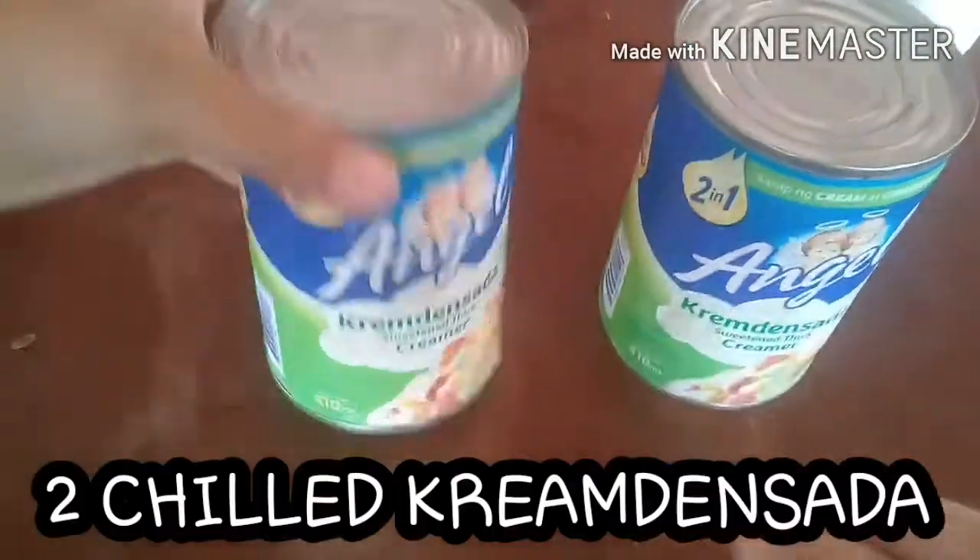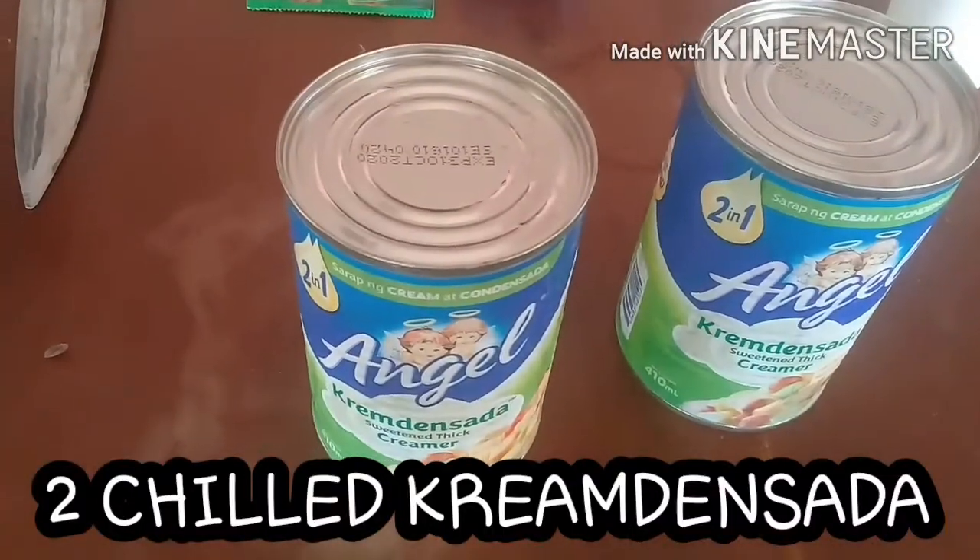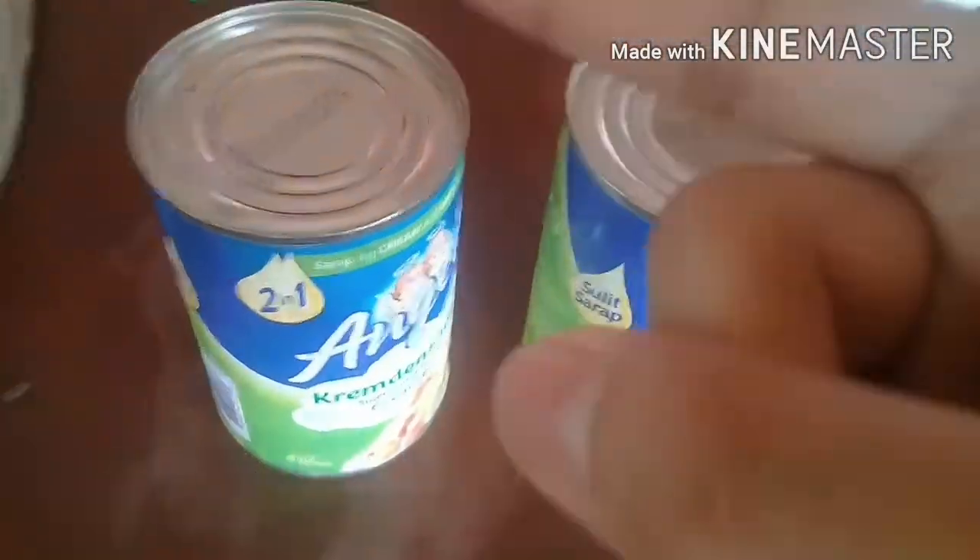Drop Some Vlog, guys! So we're gonna make cookies and cream ice cream with Milo. The ingredients are cream, then sada angel cream - then sada. You need to freeze it for at least four hours.